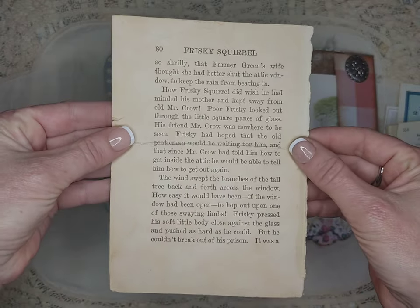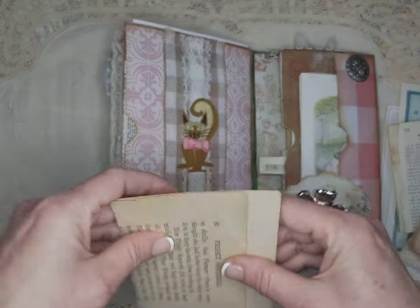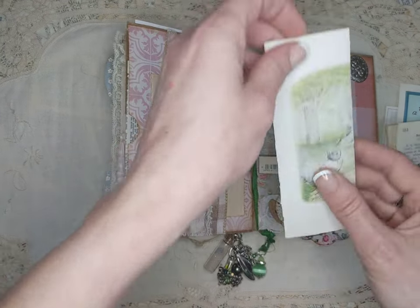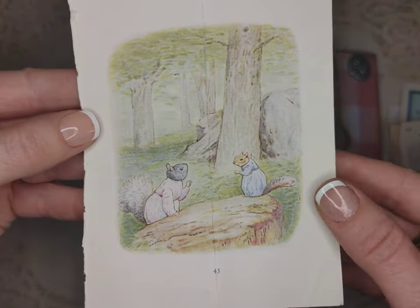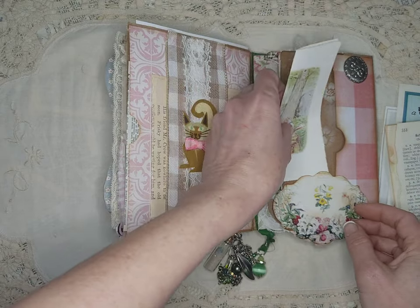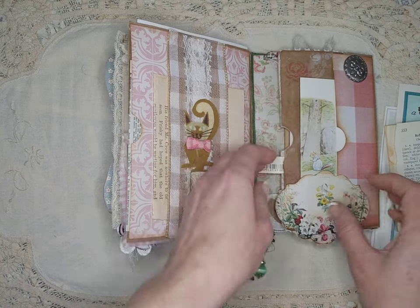Mary has a squirrel — probably a frisky squirrel — that likes to frequent her balcony and torment her cats. Another little squirrel, an adorable little squirrel, and a page from a book.